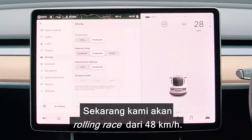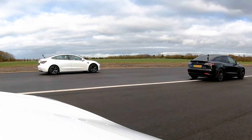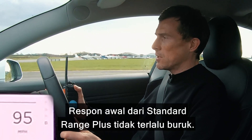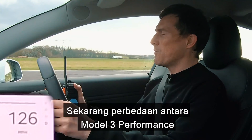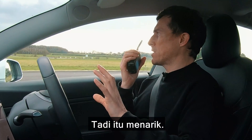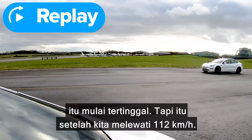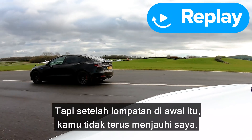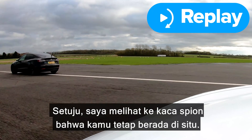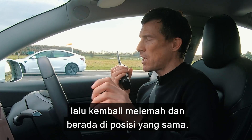Now we're going to have a rolling race from 30 miles an hour. The pick-up with the Standard Range Plus isn't such a big deal, especially at legal speeds. The difference between the Model 3 Performance and the Long Range — once you go past 70 miles an hour it does start to drop back. The Performance took the jump on me straight away, dumped its power down quickly, but after that initial leap forward it wasn't really pulling away. It's almost like it gives you all the power up front and then it soon tails off.